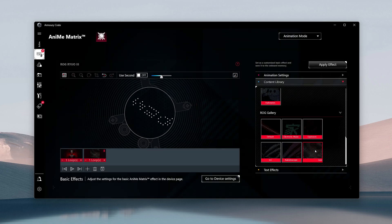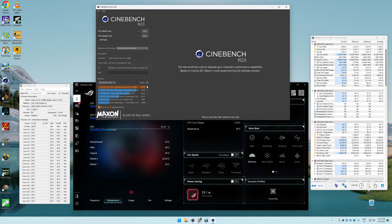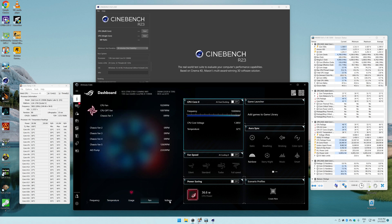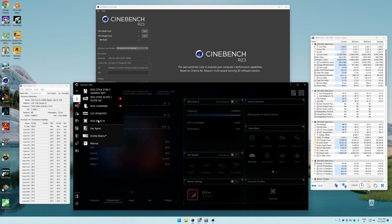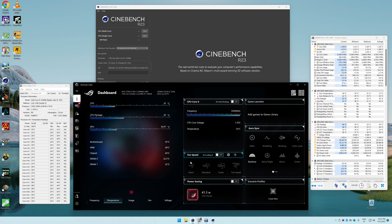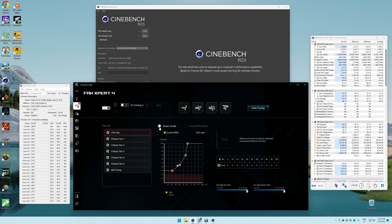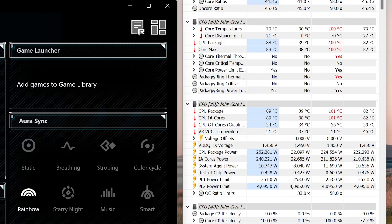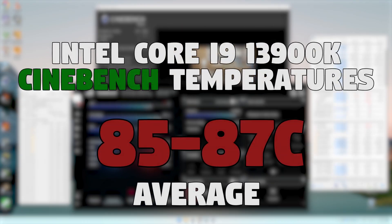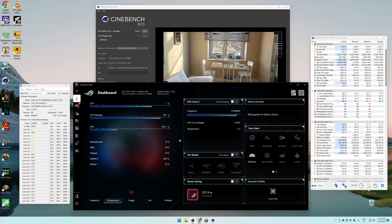Coming to the benchmark results: first I ran a 30-minute Cinebench R23 stress test to give a good idea of how CPU-heavy tasks perform on the i9-13900K coupled with the ROG Ryuo 3 360. I used ASUS's smart turbo fan speed setting, which is pretty quiet when temps are below 60 to 70 degrees Celsius. After 30 minutes, the average CPU temperature was about 85 to 87 degrees Celsius at a room temperature of 22 to 23 degrees Celsius.